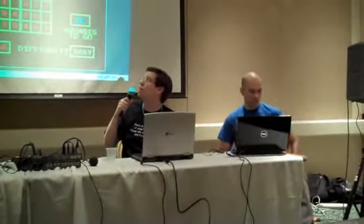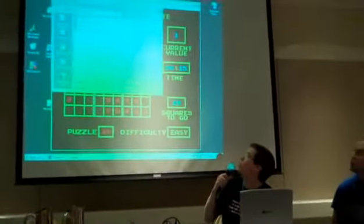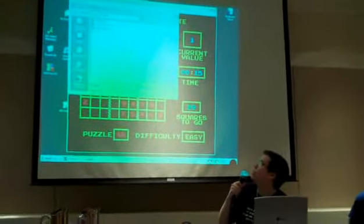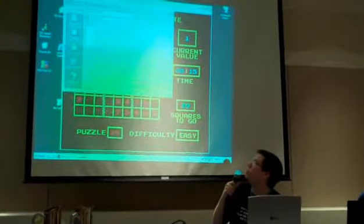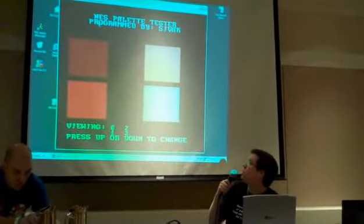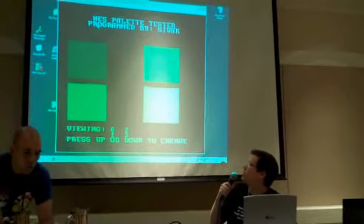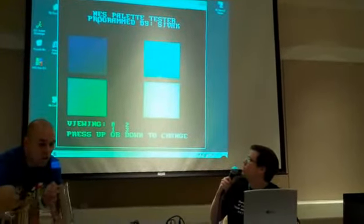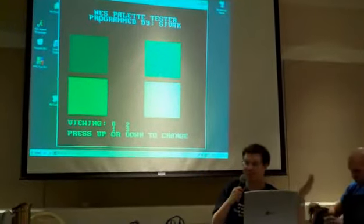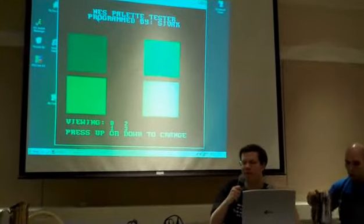I first got a tutorial from Money Boy and did a very simple program. For the very first one, it's not really a game — it's a palette testing program. It's playing through sounds. It's a program where you have backgrounds, sprites, and palettes. These are all the main things you need to do in an actual game.